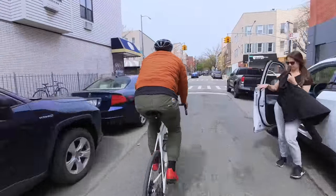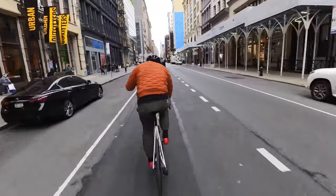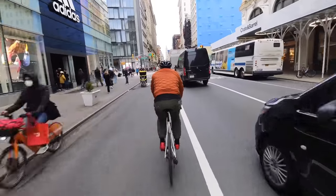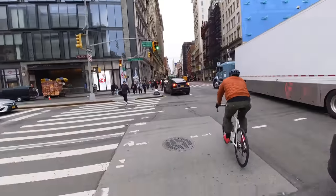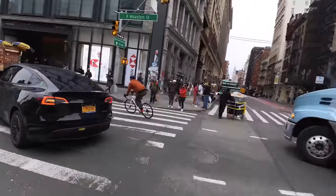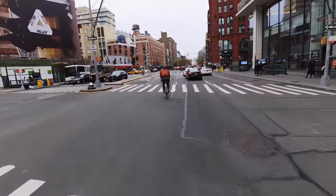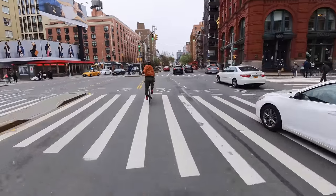Insta360 hooked me up with their new ONE RS Twin Edition. Some of the changes are that it's modular and versatile. You can switch the lens on the fly and it's pretty much two cameras in one. They came out with a new 4K boost lens with a half-inch sensor, capable of 48 megapixel photos. The 360 lens is still the same 5.7K, which is perfect — when you're done reframing you have a crispy ultra HD video.